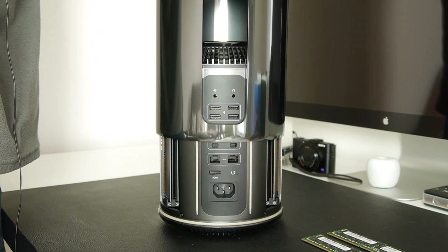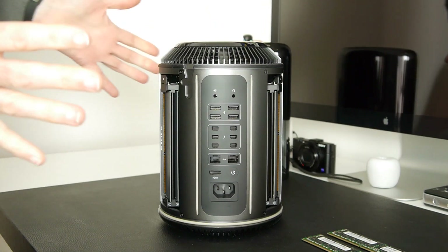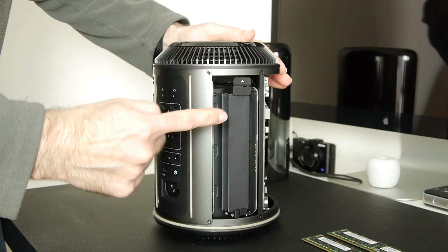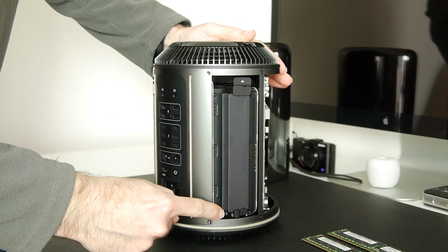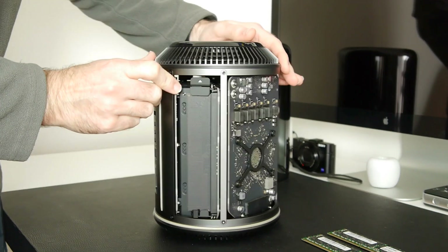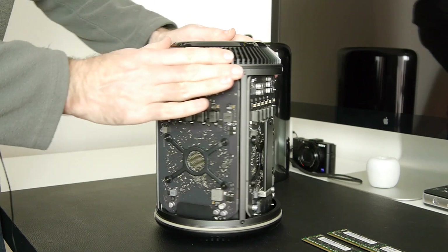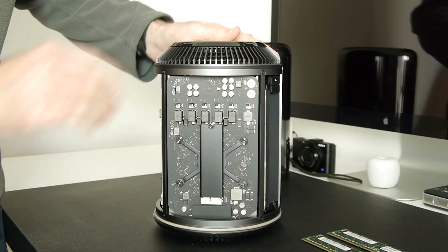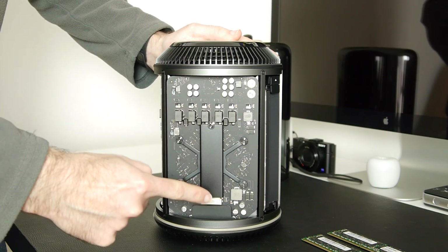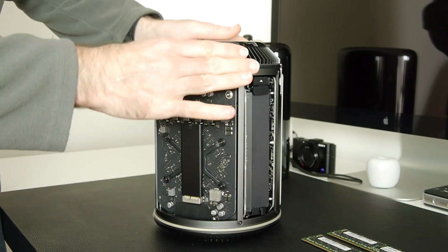That allows us to remove the outer casing, which is very simple to remove. Once it's off you can see all the internal workings of the Mac Pro. Turning it around: this is the first bank of memory modules — banks three and four — with a 4GB RAM module in each slot. Rotating further reveals one graphics card, then the second graphics card, which has the 512GB flash storage installed in a box on the front. Then banks one and two are visible on the other side.